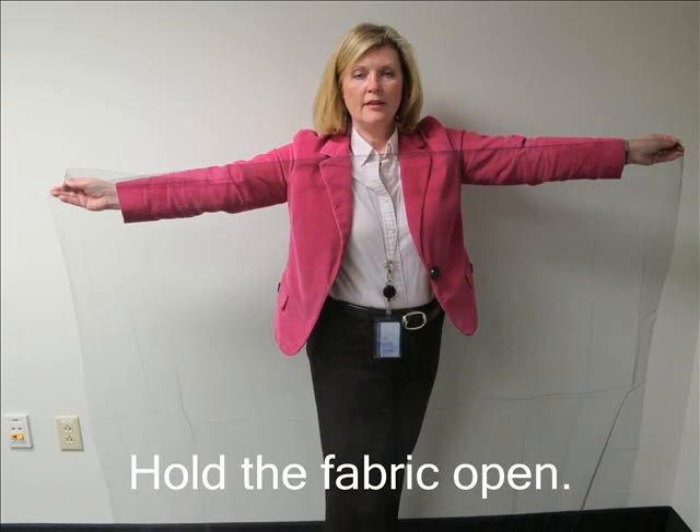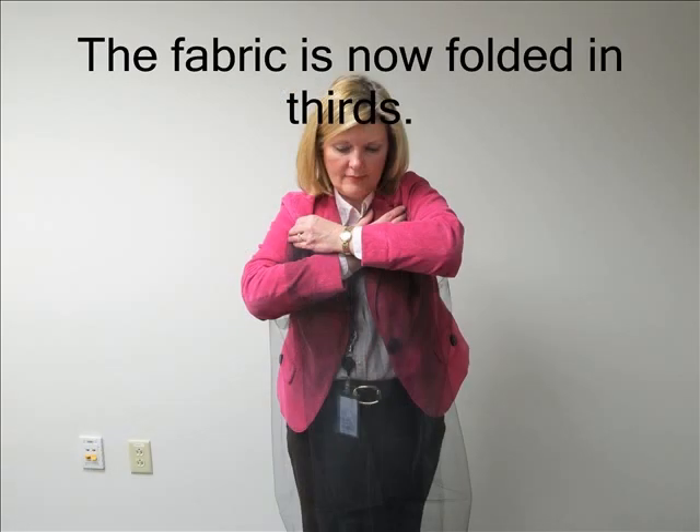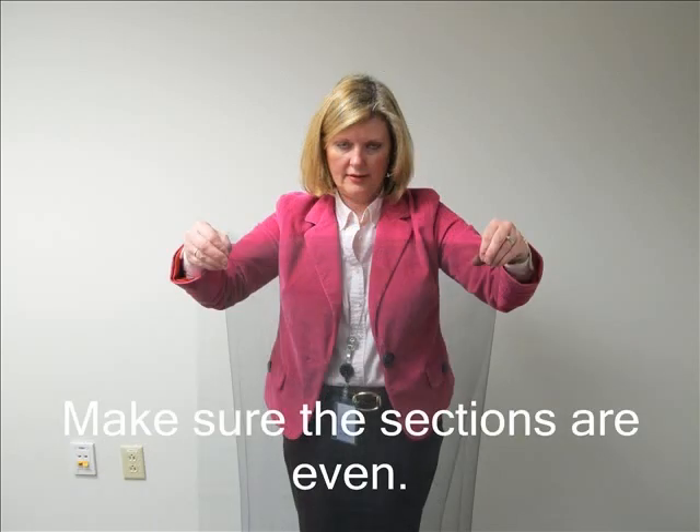The next step is to wrap the tomato cage with fabric. Open the fabric up completely and hold each side as shown in the photo. Now fold the fabric by bringing your right arm in, touching your left shoulder. Then bring the left arm across to the right shoulder. Now you have folded the fabric in thirds. Straighten the fabric so that you are sure the three sections have the same amount of fabric.